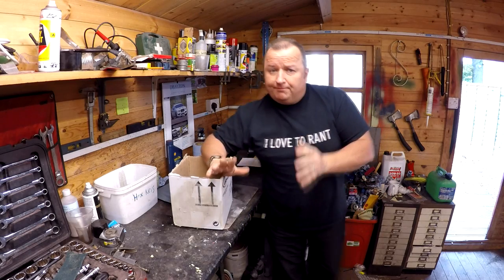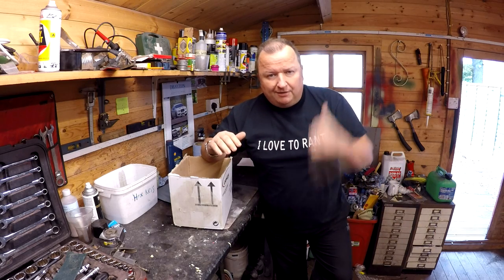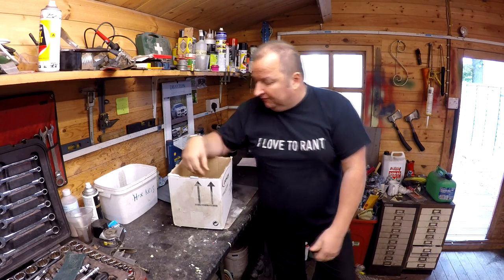Today's little project is to build this little dolly or trolley with wheels on so that I can roll the Reliant Regal shell about down the Jimmy's spray booth.